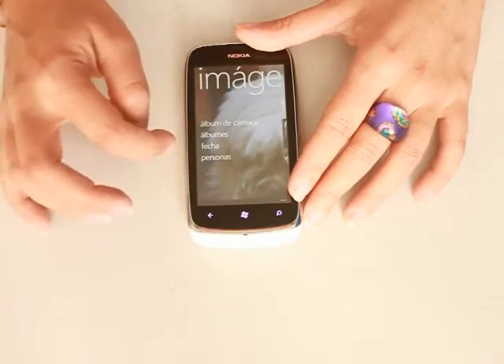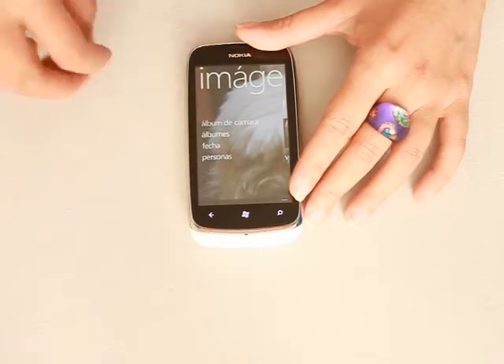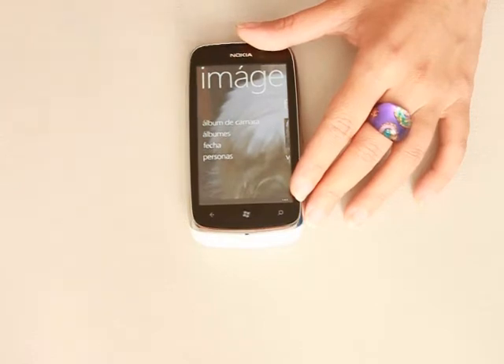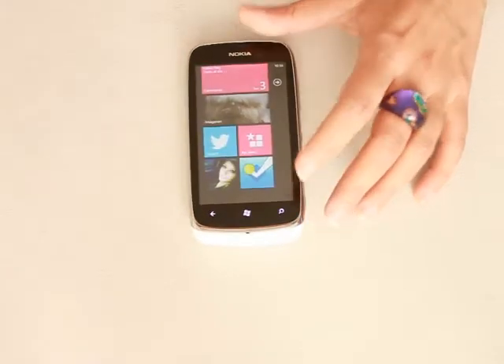You can tag your photos. You can upload them. You can sharpen the image with just one single button, and then upload it to Facebook, Twitter, or whatever you want to.